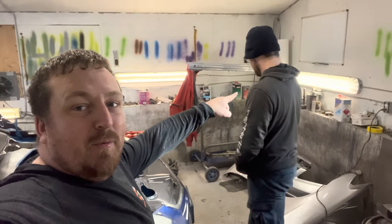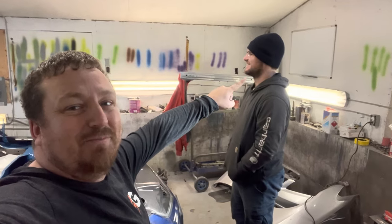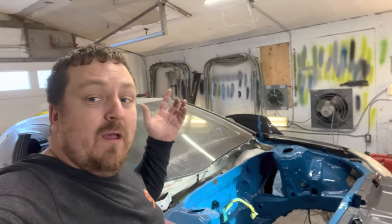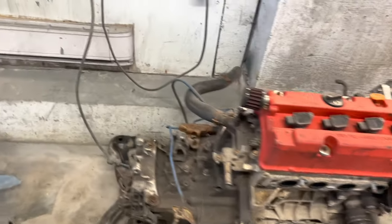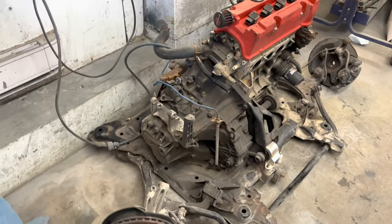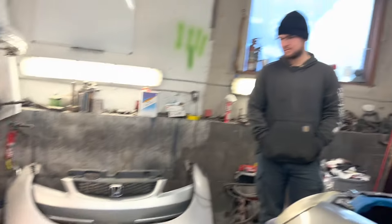It shouldn't really be that bad because we're putting it up as a K-frame, everything together. Here is our setup that we're going to put into the car. Once we get it up, we gotta get it on its wheels. Five-bolt is not staying because I like to party and I have TSW wheels that look way nicer.